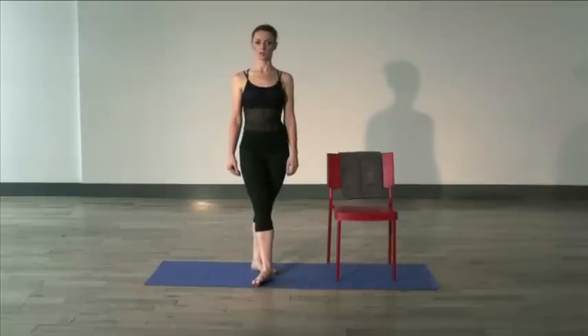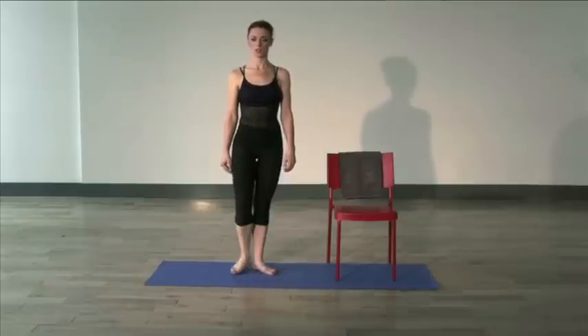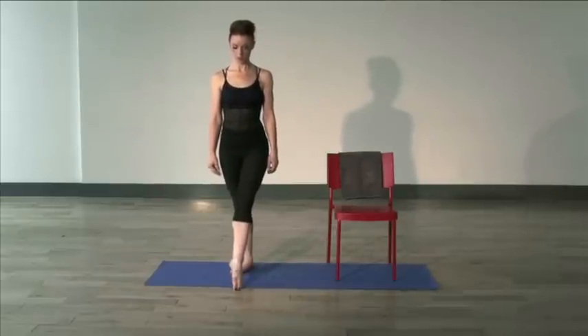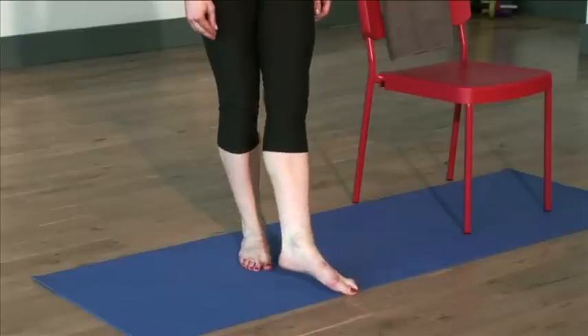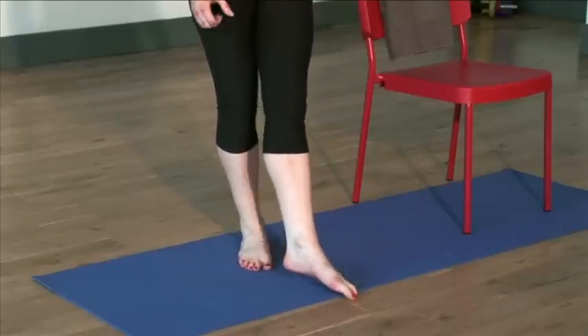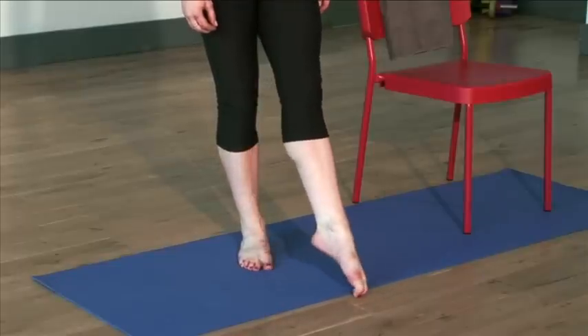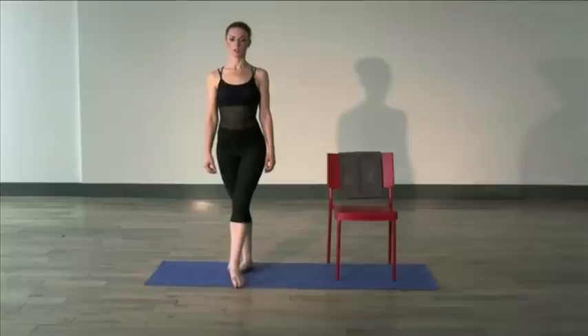Changing legs — point and scrunch and release, scrunch and release. Again, as hard as you can — make it like making a fist with your foot. Continue for the full 8 reps.